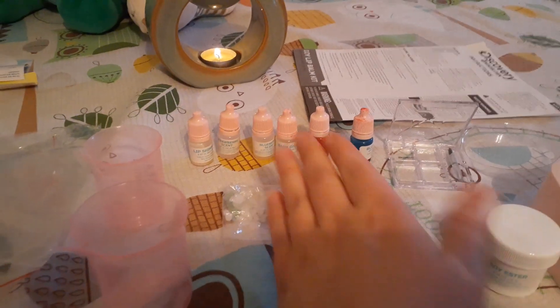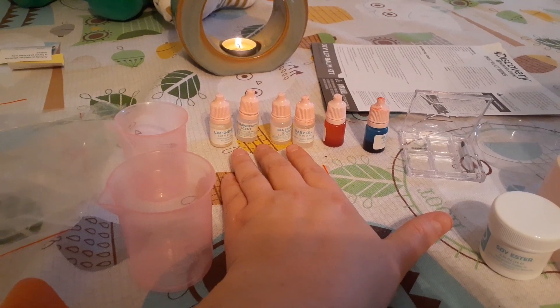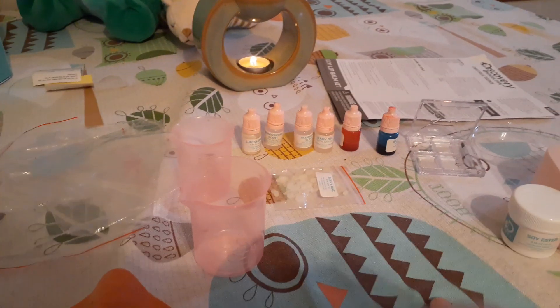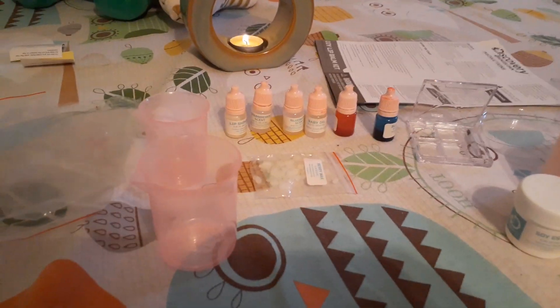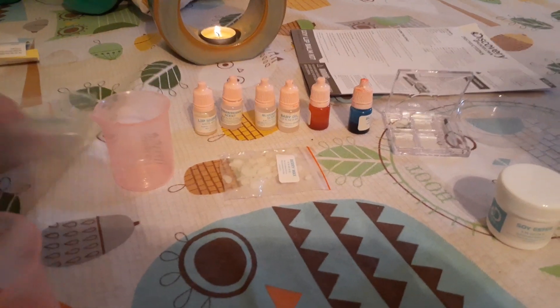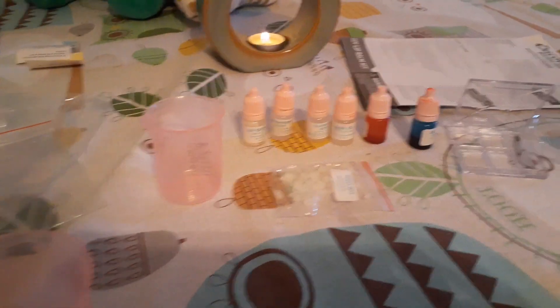In the box there are measuring cups, wax, and two different scents — strawberry and blueberry. It's right here on the table. Yes, I just set it right here.